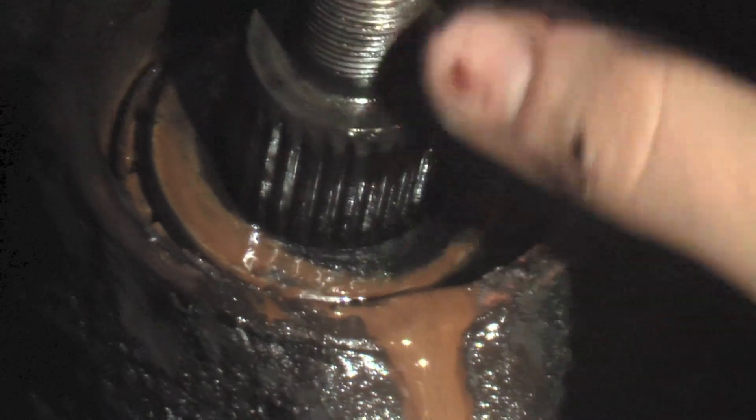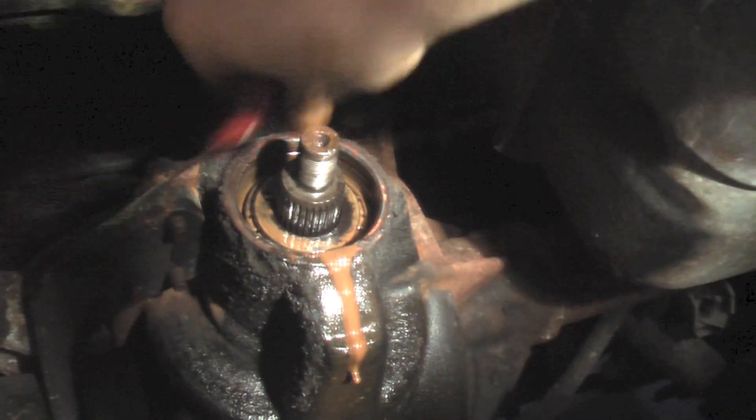It's just completely brown. See if you can pull that bearing out. Here, use a magnet. Oh, look at that. Wow, that is nasty.